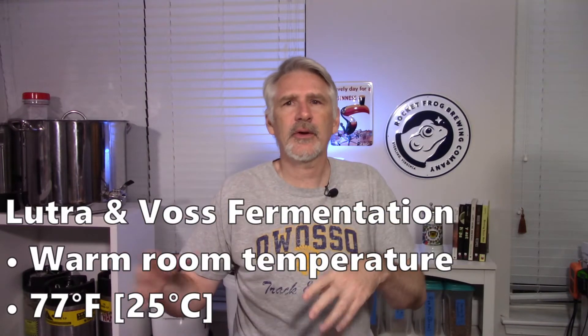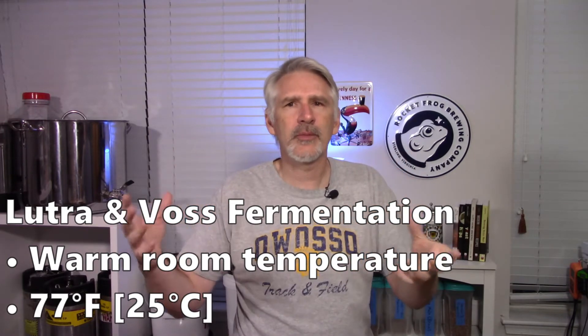One thing about these experiments is there are a lot of ways they can be structured. In my case, I fermented the Lutra and Voss at warm room temperatures — simulating somebody without fermentation temperature control who has a warm house in summer. I fermented the US05 batch under temperature control using a standard schedule starting cool and ramping up during fermentation. It didn't make sense to push US05 into warm temperatures where it won't perform well, or push the Kveiks down into cool temperatures where they won't perform.